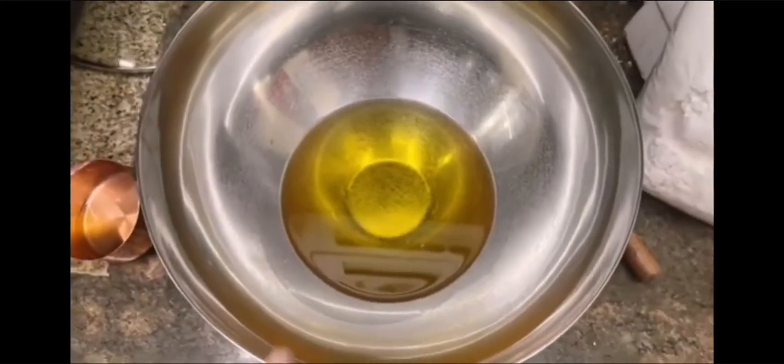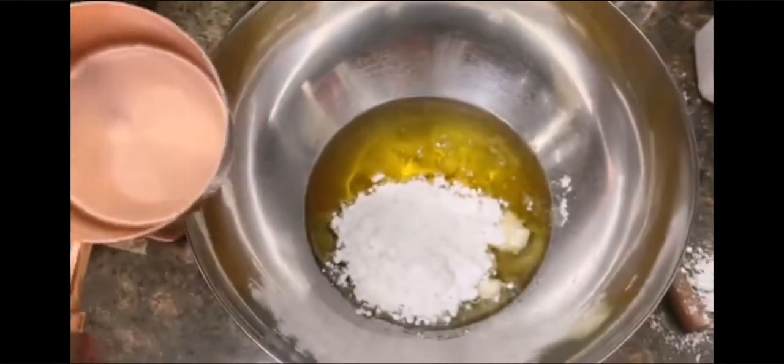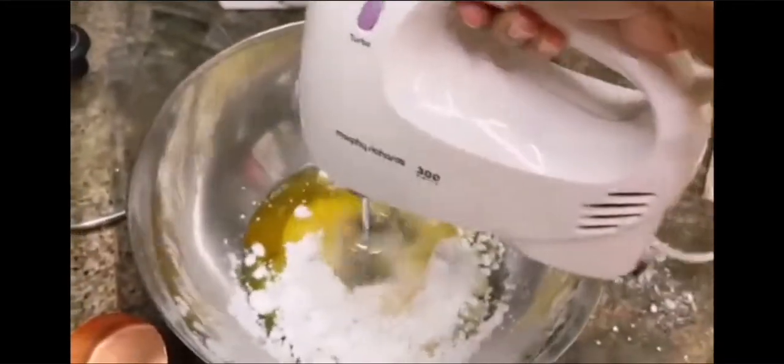Now I have taken 1 cup of normal vegetable oil. I will add 1.5 cups of powdered sugar. Now I will whisk it well with my hand mixer.